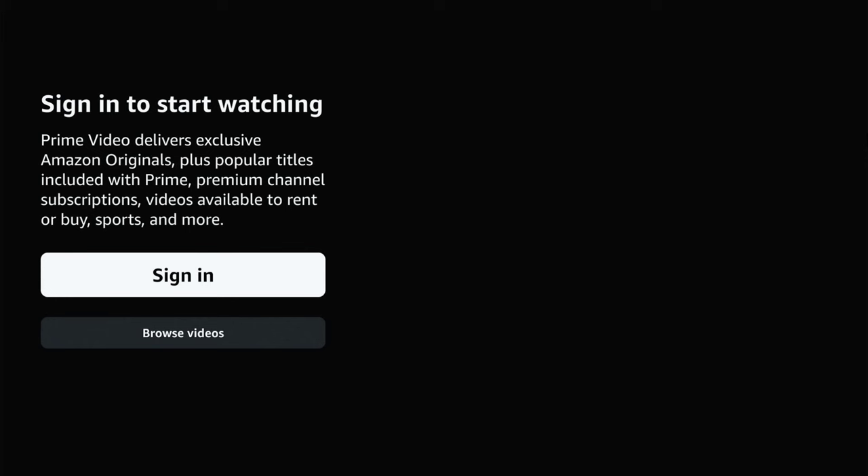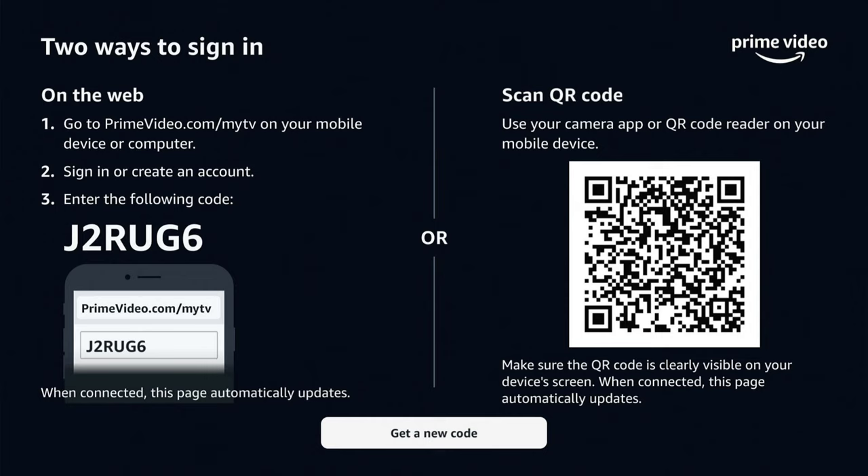Go to the sign-in option. Now, you'll receive a code on your Smart TV or a QR code to scan.